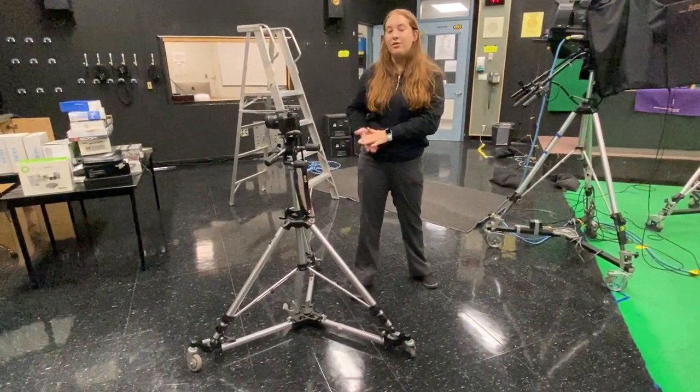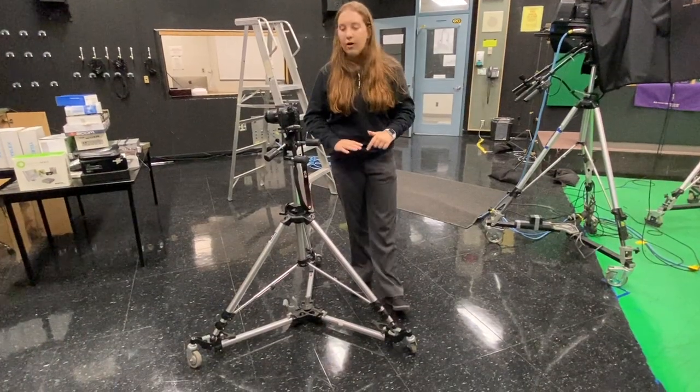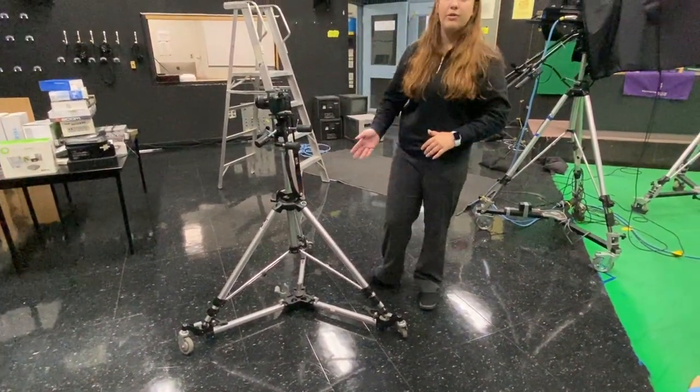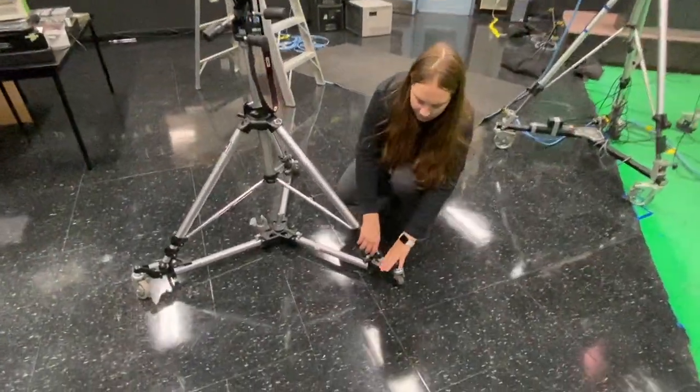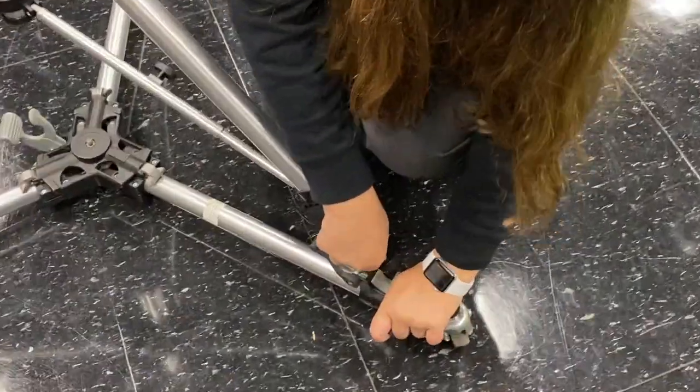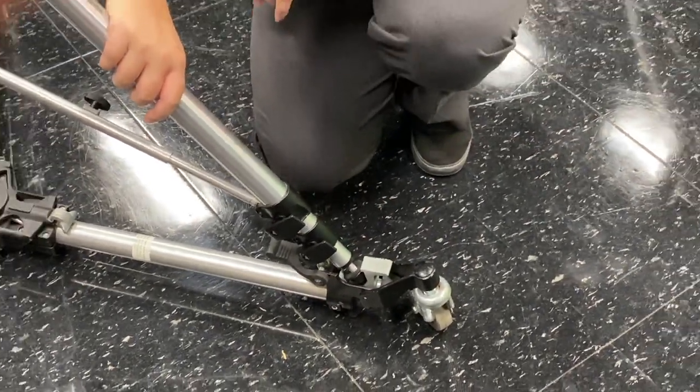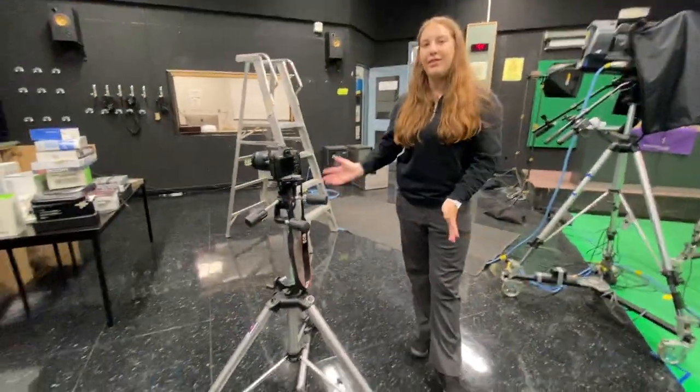So this is how you would attach the tripod to the dolly. First, make sure that all the legs are aligned the same way. Then push down on the gray lever and secure the bottom of the tripod onto the dolly. And that's it.